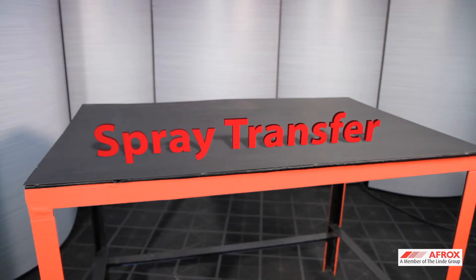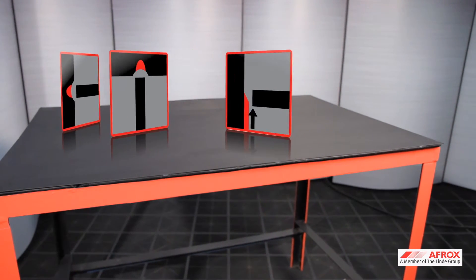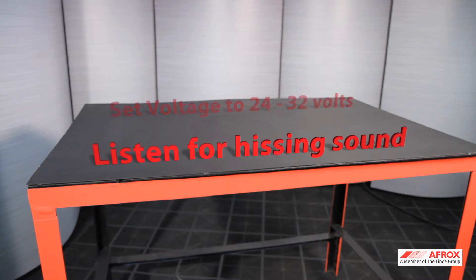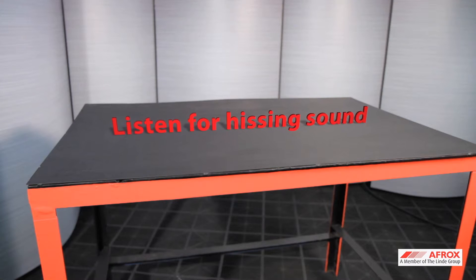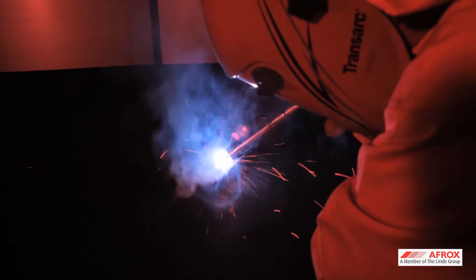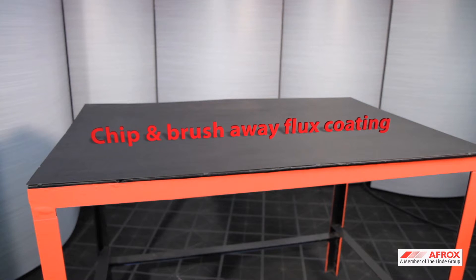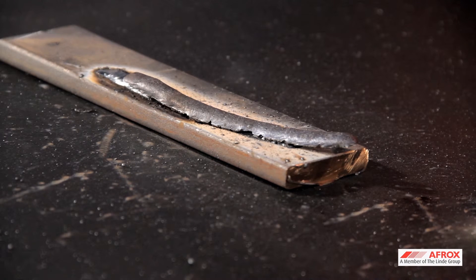Flux-cored wires operate mainly in spray transfer mode and can be used in all positions. The voltage on the power source is set between 24 and 32 volts. The wire feed speed is set until you hear a hissing sound with very little visible spatter. Flux-cored wires leave a flux coating after welding and must be chipped and brushed away before welding a second weld, the same as with shielded metal arc welding.